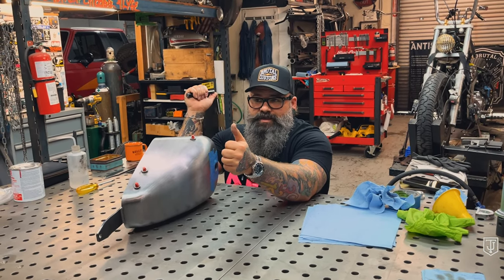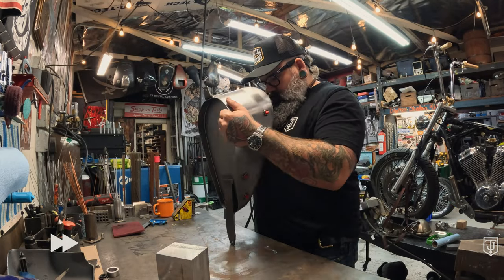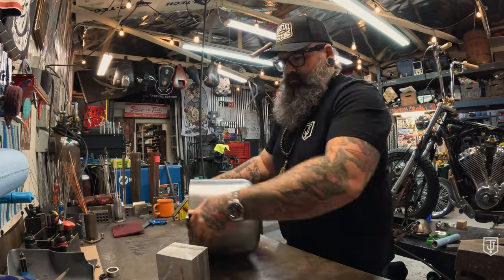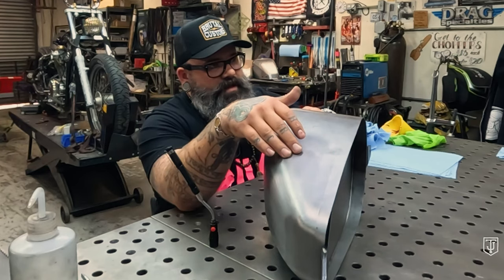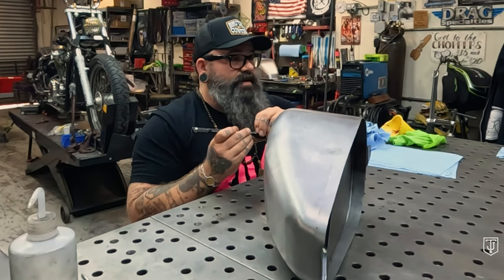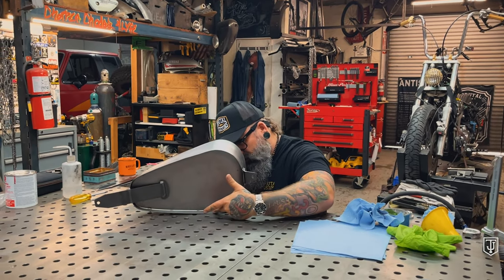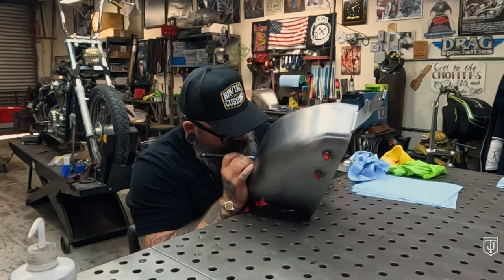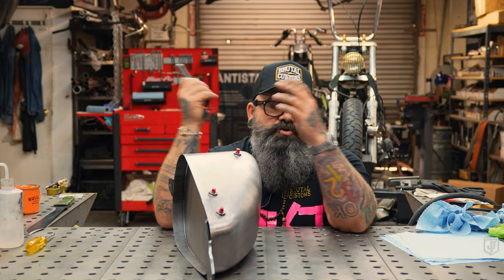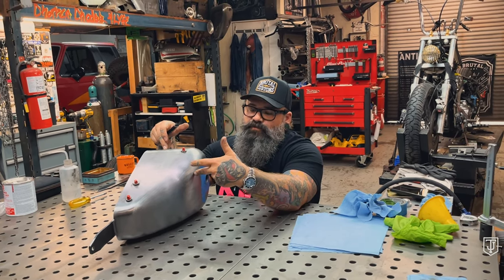Now we'll do a time lapse and show you guys what it's like to babysit a tank while you're lining. What I'm doing right now is allowing the Red Coat to pool in one area for a few minutes, and then I'm going to take a look and move that pool around again. It's all pooled up down here at the bottom, so I'll rotate it around to the front of the tank and let it sit over there. You may want to put a movie on, get a laser pointer, watch your cat play — whatever you want to do — but you've got to hang out with the tank for a while.